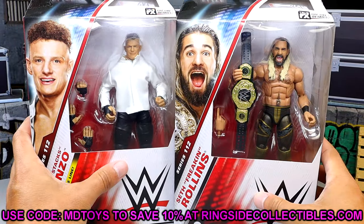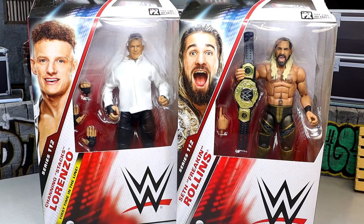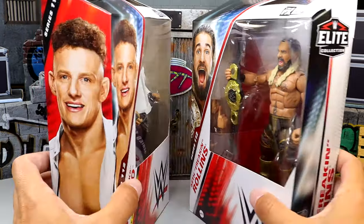If you want to grab these figures and you already like what you see, you can go over to Ringside Collectibles and use promo code MDTOYS to save yourselves 10%. We're going to crack these two out of the packaging and find out what Elite 112 Rollins and Lorenzo are all about. Let's dive in and see if Seth Rollins and Channing Stacks are worth a stack.